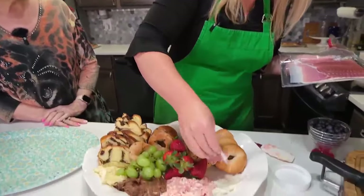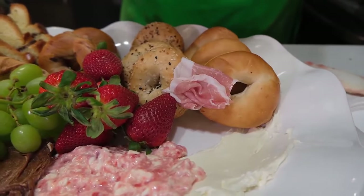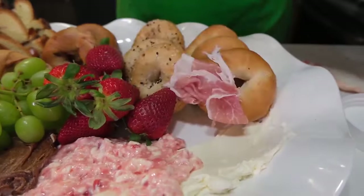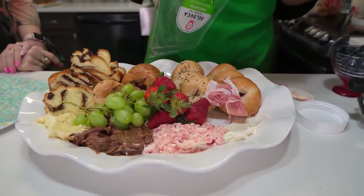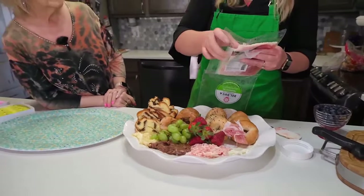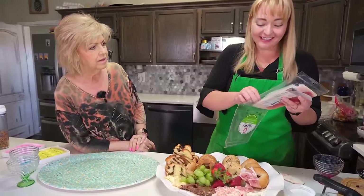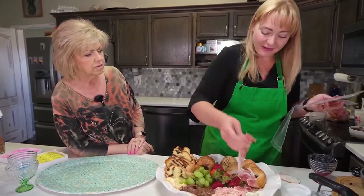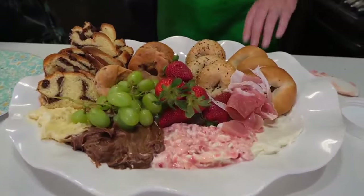We want to add some savory along with our sweet. I like to do either a Canadian bacon or prosciutto — just some kind of nice salty meat. This is going to tear a little bit, but honestly that's kind of great — we're just going to fold it and put it right next to our cream cheese. Any kind of meat that you prefer is fine: salami, a nice ham. You want to avoid the meats you'd want to serve warm, like bacons or sausages, unless you have a way to keep them warm. It's a lot of fun to put together and it really does look decorative.